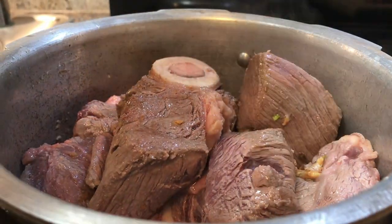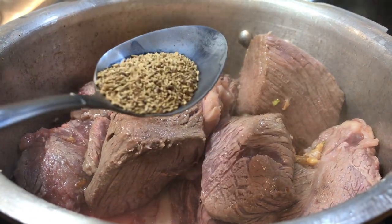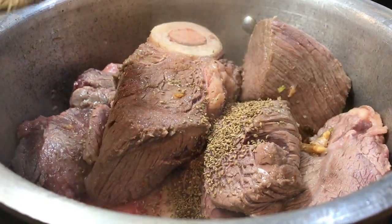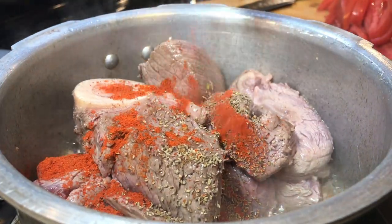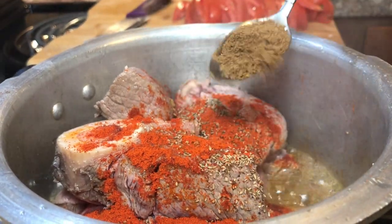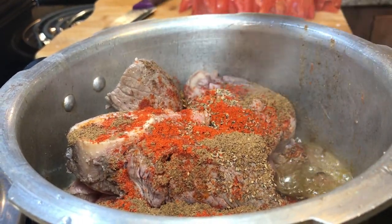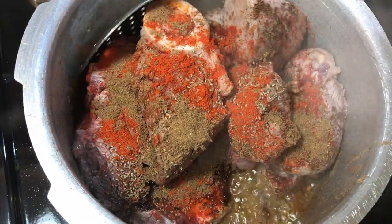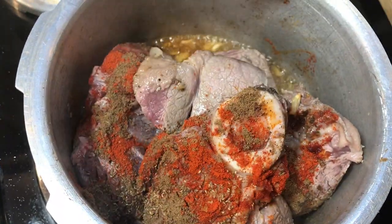Once you add the meat, stir fry it for five minutes. The next step is to add a half teaspoon of carom seeds and half teaspoon of red chili powder, and a whole spoon of garam masala — this is optional, so if you don't want to add garam masala you can skip that. After adding the spices, give it a stir again.